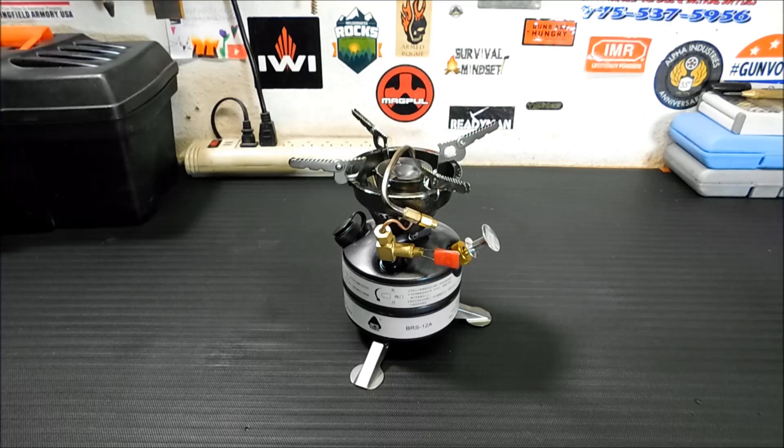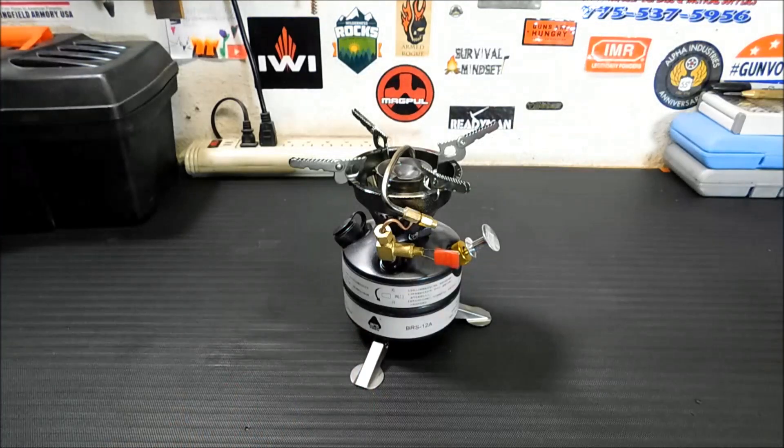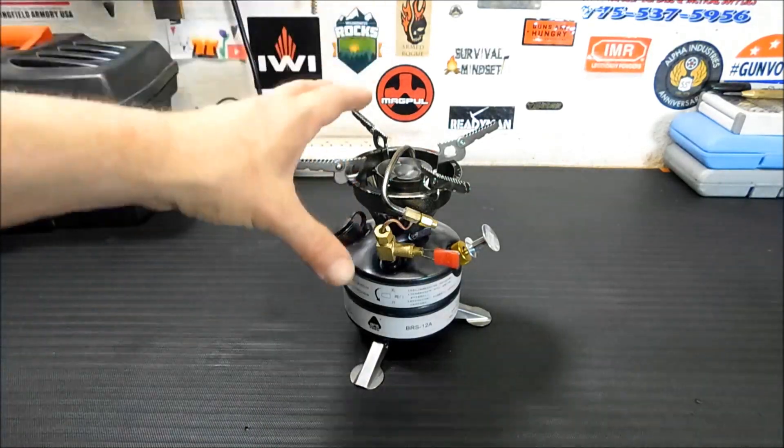This one burns three different fuels. You can burn white gas, which is Coleman fuel. You can burn unleaded gasoline — I always tell people to shoot for a low octane gas when you're burning unleaded gasoline, because higher octane gas has more additives and it can mess up your generator line or your fuel hole where the aerosolized fuel comes out — or kerosene. The pros for these kind of stoves is they work in the cold, they work at high altitudes, and they'll always fire up no matter what, unless something is physically damaged in the stove.